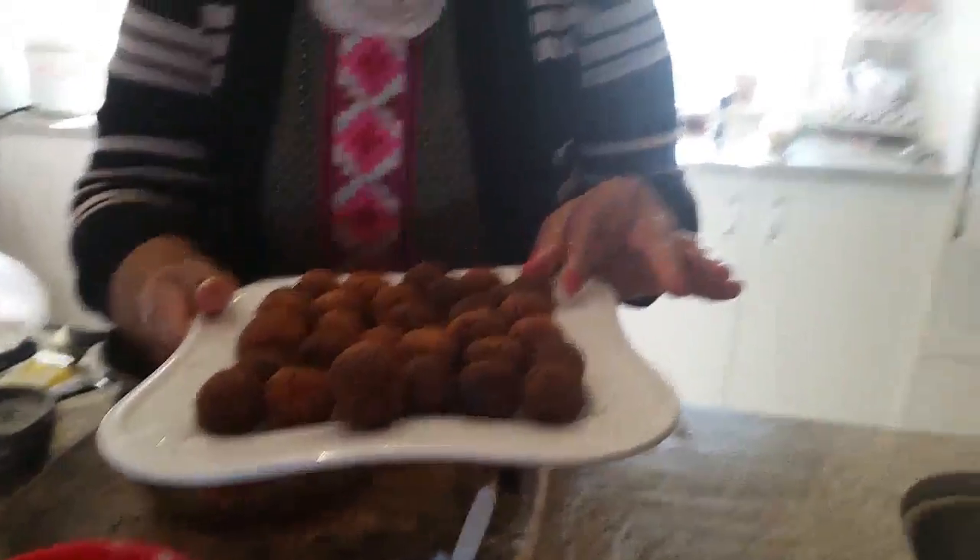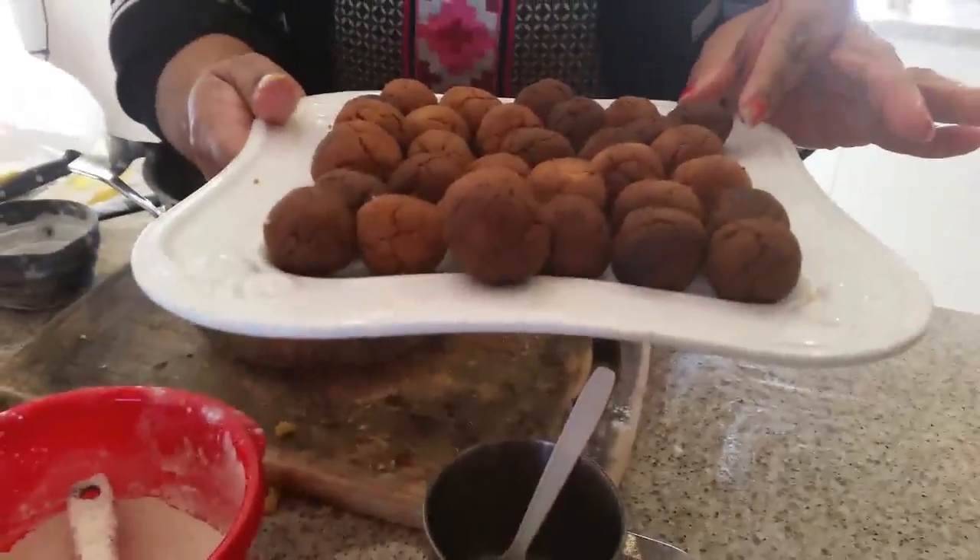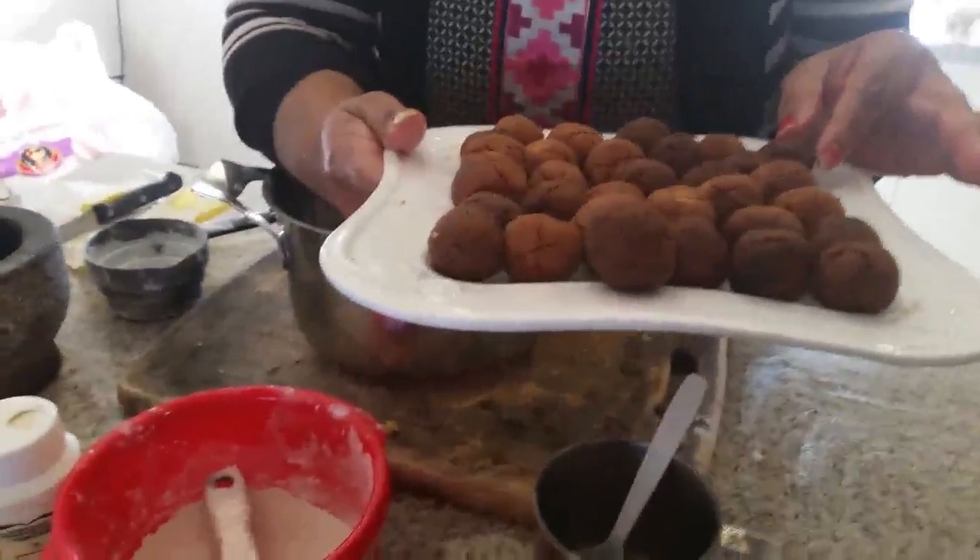This is a quick video of another Janmashtami recipe. See you soon in my next video. Bye!